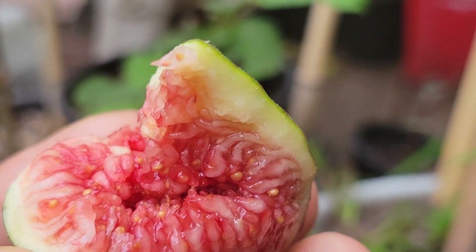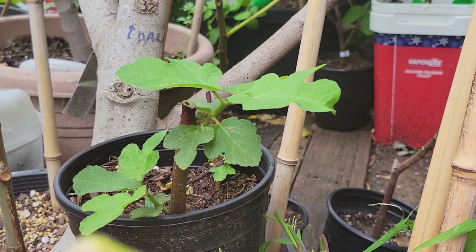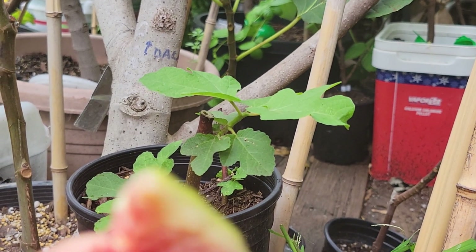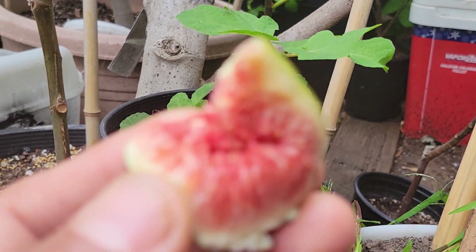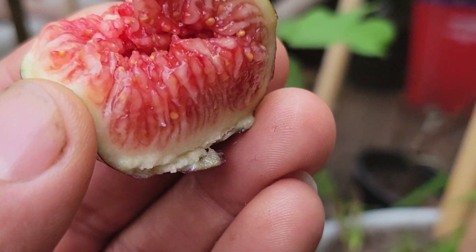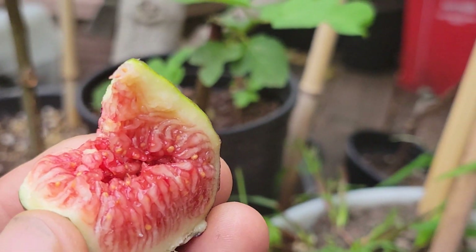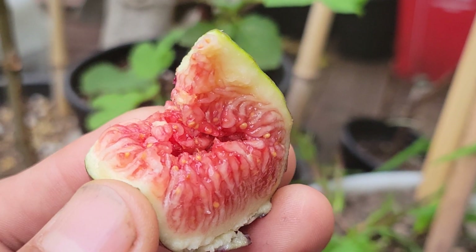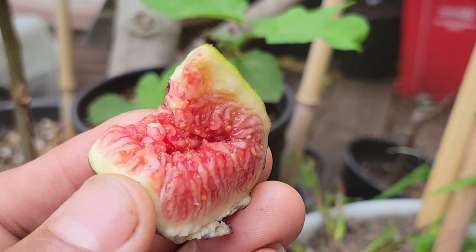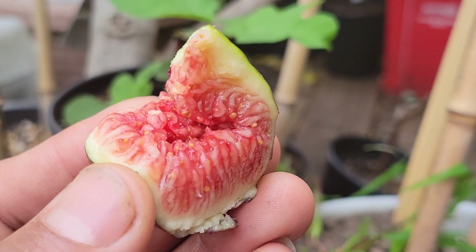It's not like 'oh my, I'm not going to grow figs without pollination' — no, no. The other one still tastes good too. Whether pollinated or non-pollinated, it's still really good fruit with a really good taste. Thank you for watching my channel and don't forget to subscribe.